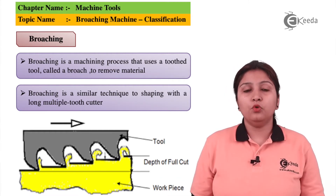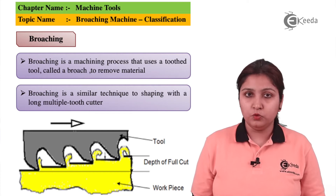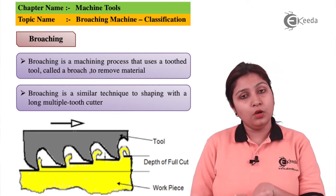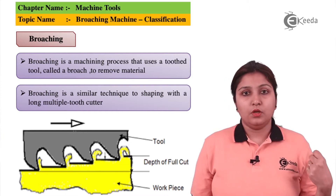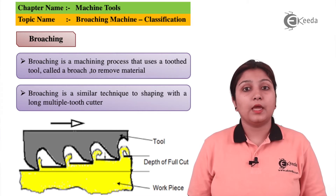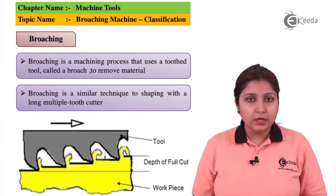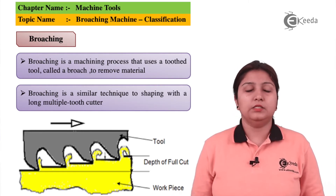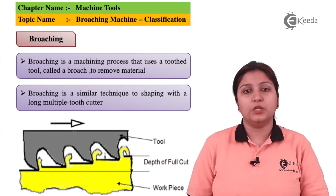A broaching machine can generally be used to broach a hole, that is to finish a hole. The tool is inserted in a hole and it is taken out. Hence, in one stroke, a single broaching operation can be done. There are three types of teeth which help in proper finishing: roughing, semi-finishing, and finishing. There are more roughing teeth than semi-finishing as well as finishing teeth.